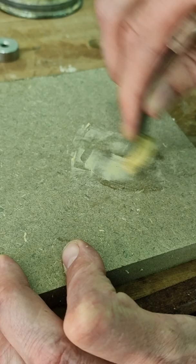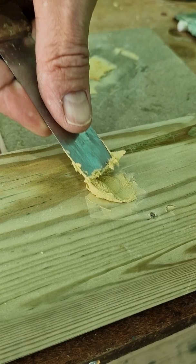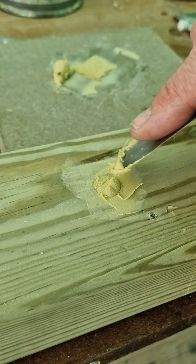Then you apply it to your hole or the repair, whatever that may be. The important thing during this part of the process is not to leave too much filler above the surface, because that makes your job of sanding it more difficult.